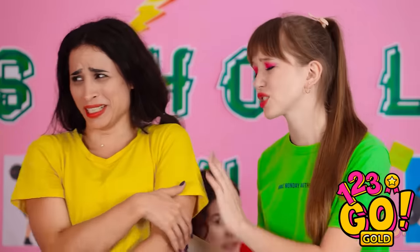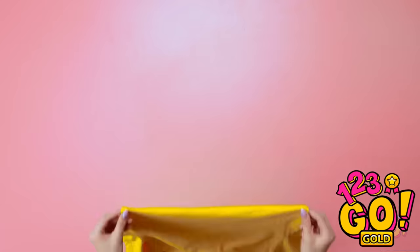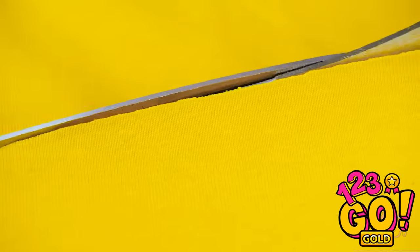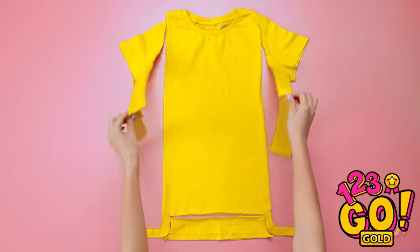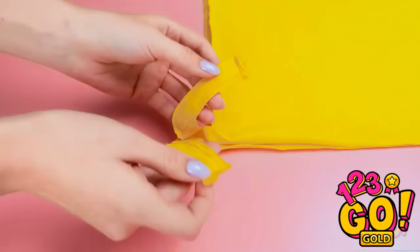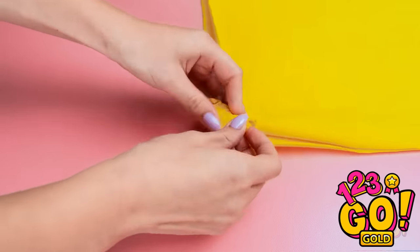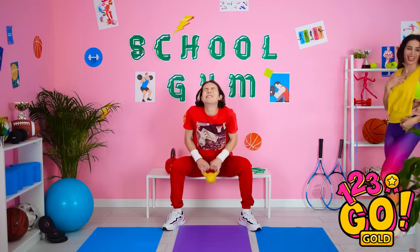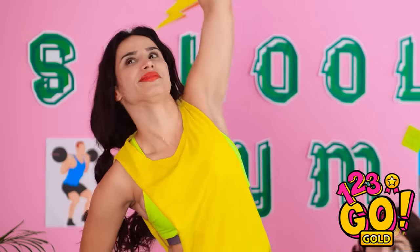It's okay, Bella — sweating's natural! I have an idea! Come on! See this regular t-shirt? Take scissors and cut it like this, then go the opposite direction. In the end, it should look like this — hello, muscle tee! See these? Tie them in a little knot like this, and then a bow! Pretty cute, right? My skin can actually breathe now, and it's stylish too! All that nasty sweat's gone!